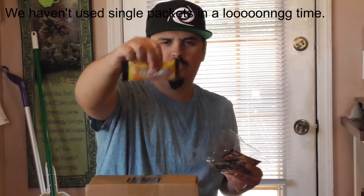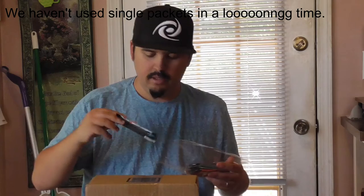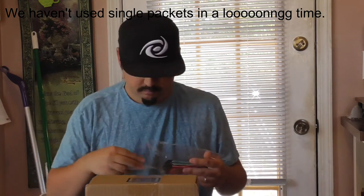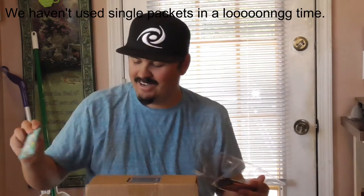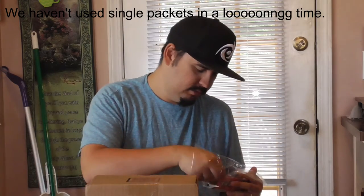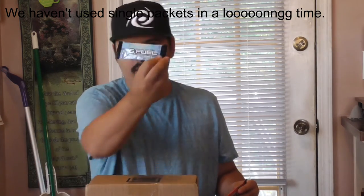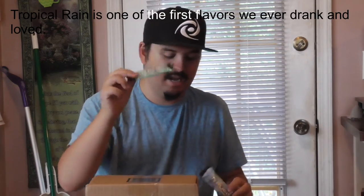We got Star Banana, Strawberry Banana, Battle Juice, Snow Cone, Tropical Rain, Rainbow Sherbet, Blue Ice, and good old-fashioned Watermelon. I am pumped to have some of these OG flavors here with me — especially that Tropical Rain. I haven't had this flavor in a minute, so I'm glad I actually got this with it.